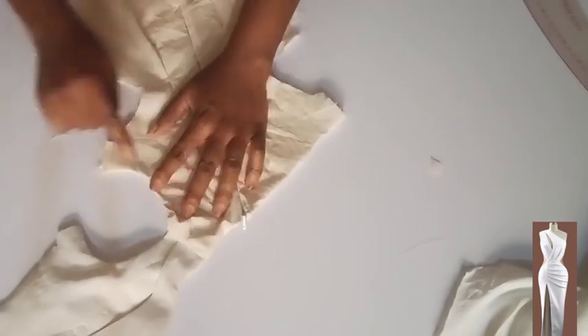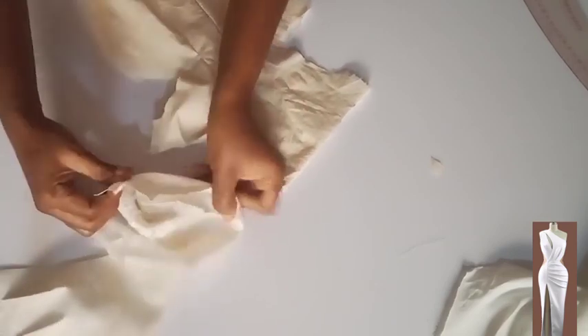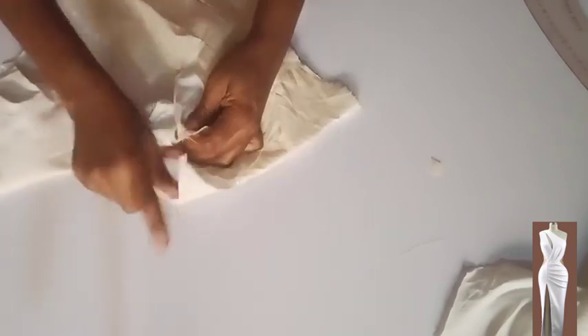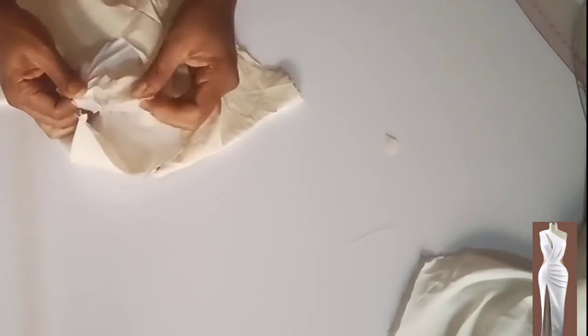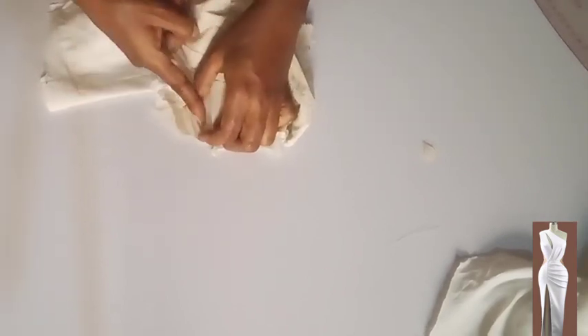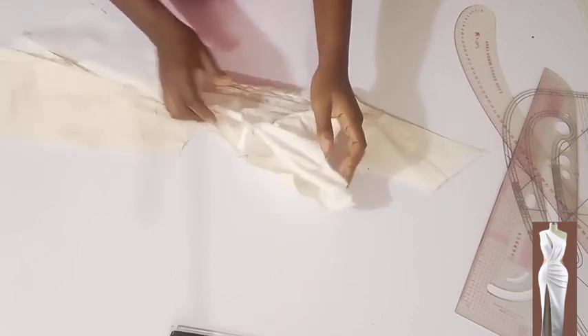I'm done understitching the armhole at the back. Now I'm going to open the front armhole and the back armhole, place them right side facing right side — main fabric facing main fabric — then stitch on the seam allowance which is one inch, from one end to the other. I'm done stitching the side and I'll take it to the ironing table, iron it open flat for a neat finish.